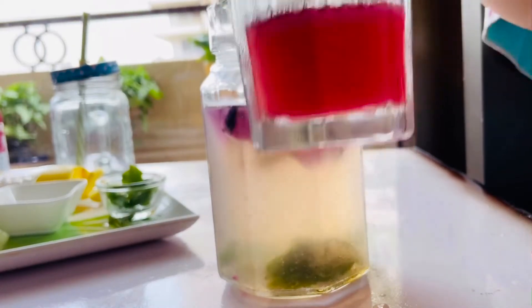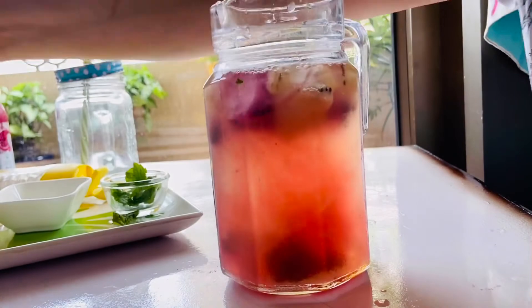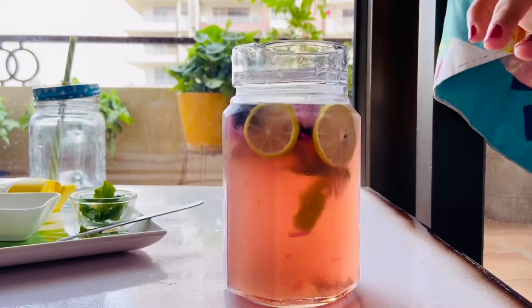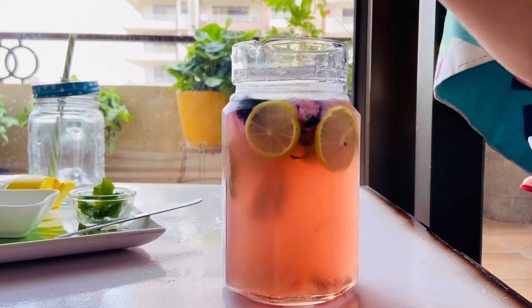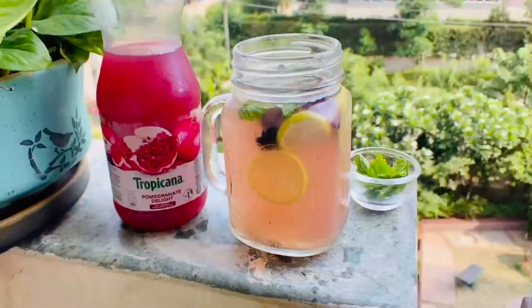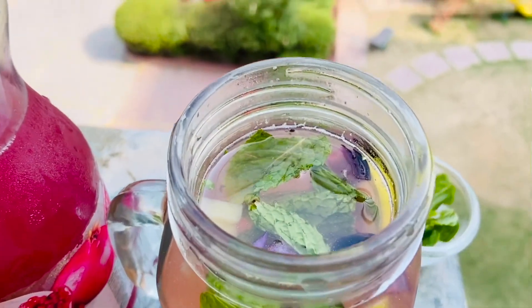Now I'll add about 50 to 60 ml of pomegranate juice — please don't add more than that, as the coconut and pomegranate balance will get off. And at the end, some fresh lime slices. Give it a stir and our summer slush is ready! Have it chilled and enjoy!